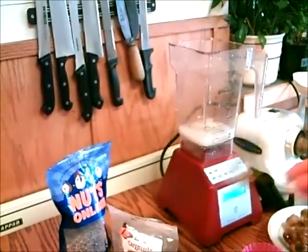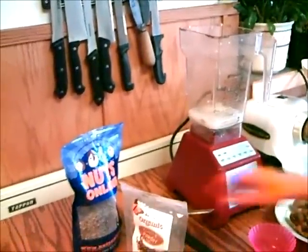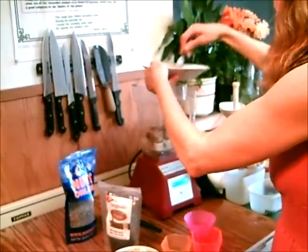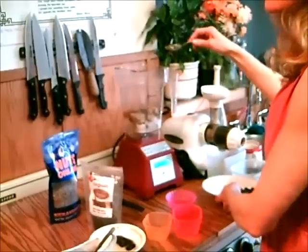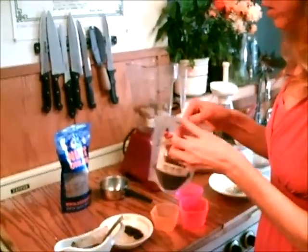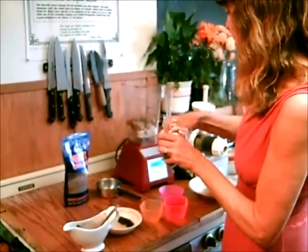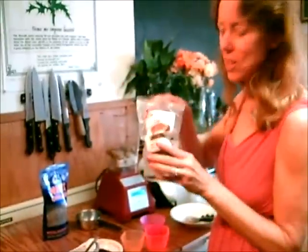And any other kind of nut or seed milk. And then two frozen bananas. And a little bit of vanilla powder — just a little pinch will do because this vanilla powder is so intensely rich.